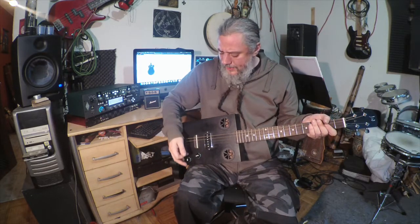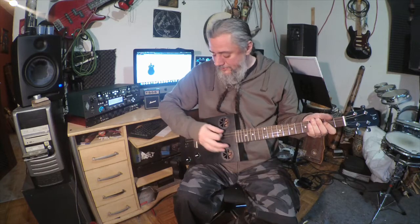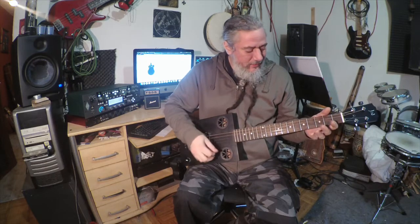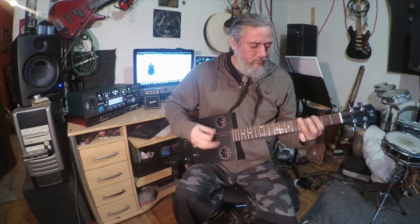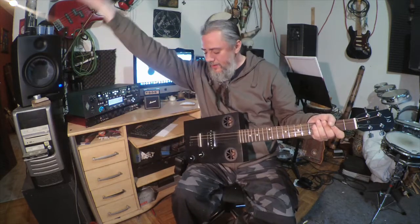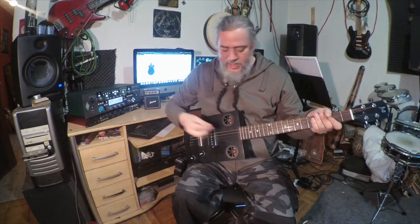I'm going to turn the volume up full blast on the clean sound — it's already getting distortion. Now I'll put on the overdrive, full blast volume, full blast overdrive — that's all we've got on here. It's very bright, a lot of presence, so I'm going to roll my tone down a little bit from about eight to six.